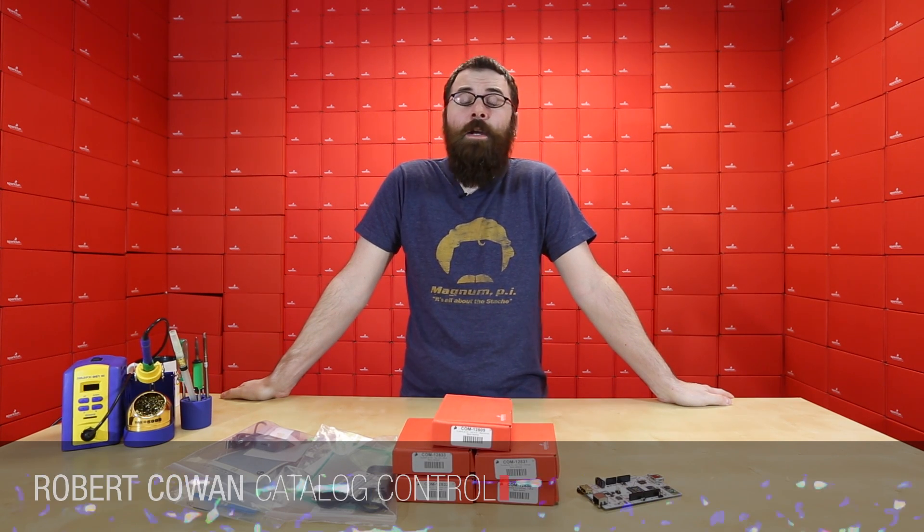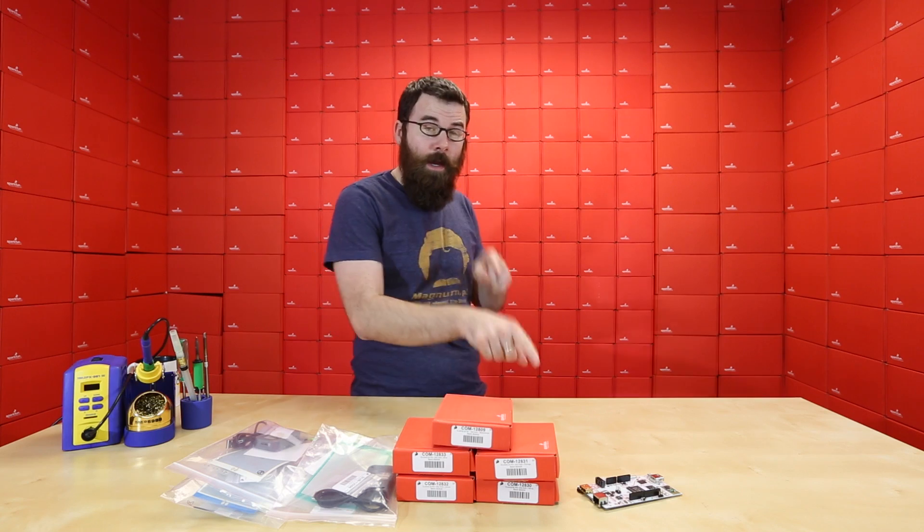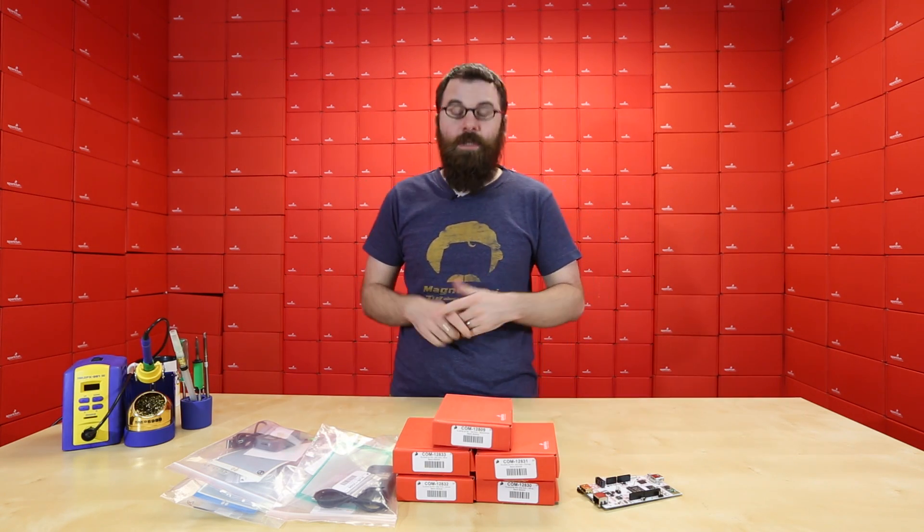Hello everyone and welcome to another Friday new product post here at SparkFun Electronics. We've got a bunch of new kits to talk about and a new single board computer, so let's dive right in and see what we've got.